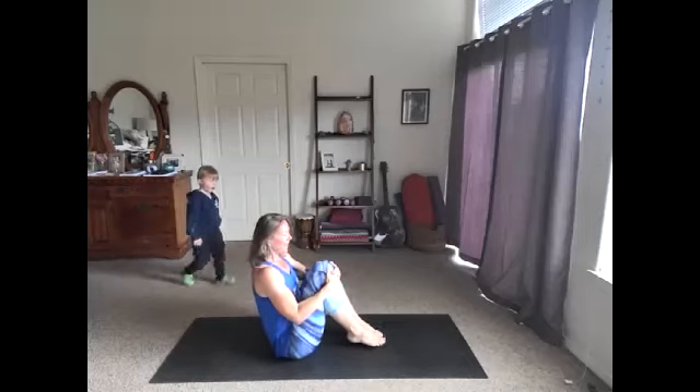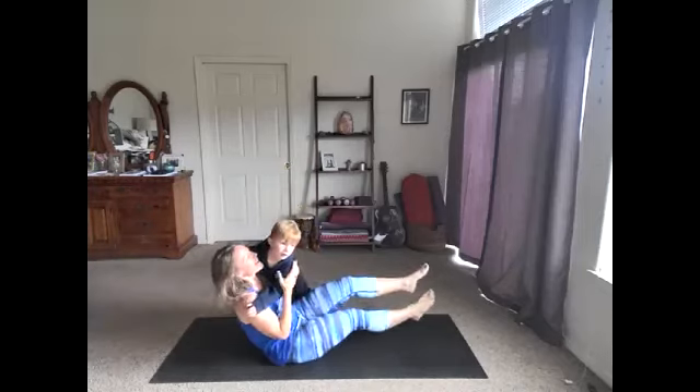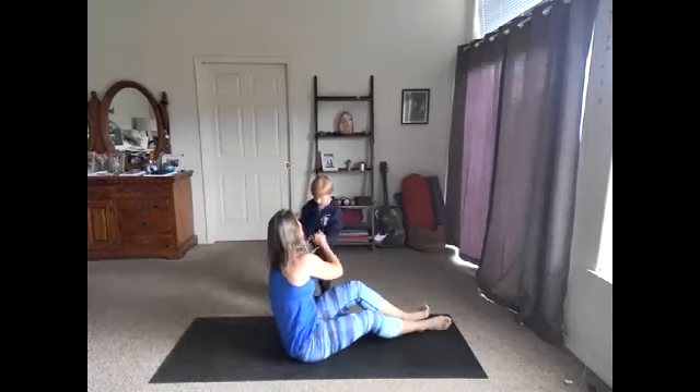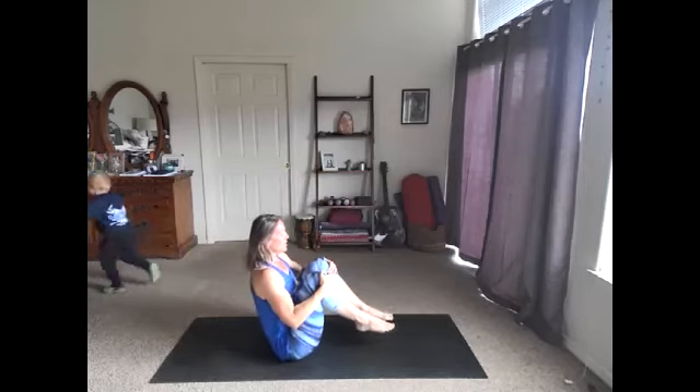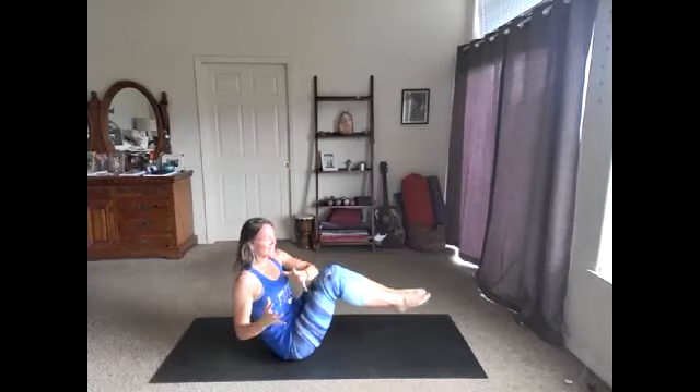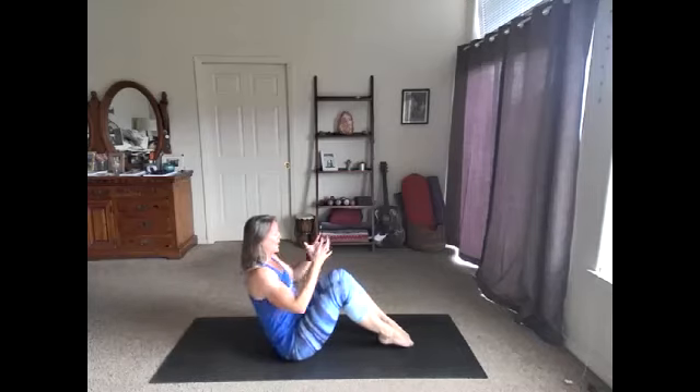Boat twist. Hug the knees in, find your balance — you might lift the toes. Hug those knees in, lift the feet. Let's twist, center, twist, center. You could keep the toes on the floor. Lift that heart up, belly in. Twist, center. Lift the heart. Here we go — five, four, three, two, one.